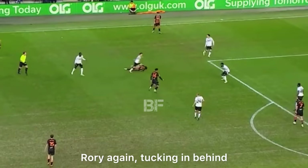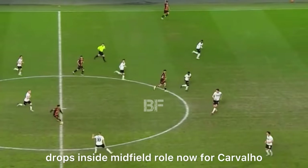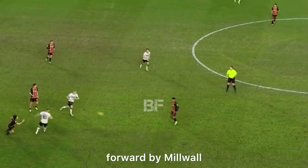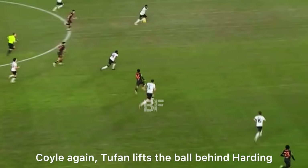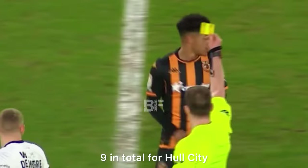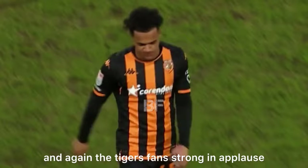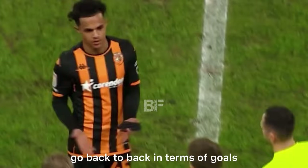Gets past his man, drops into that midfield role. Now for Carvalho, and Carvalho on the halfway spot. Jones now on the edge of his own penalty area, playing through the midfield forward by Millwall — there's Coyle through Carvalho. Coyle again, Tufan lifts the ball behind Harding. Carvalho trying to control — he's got a lane in total for Hull City, only two of those in the second half, as a yellow card is shown. The Tigers fans strong in applause for Fabio Carvalho. He won't go back to back in terms of goals.